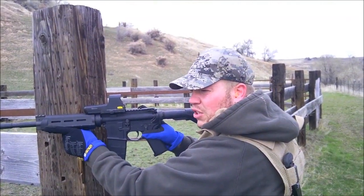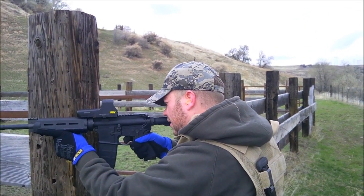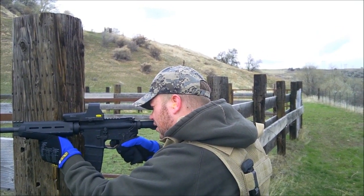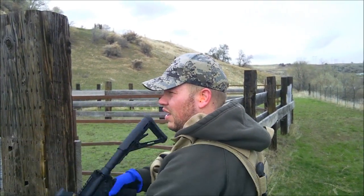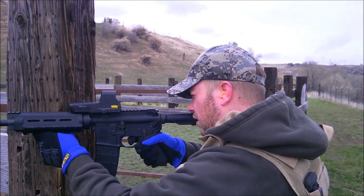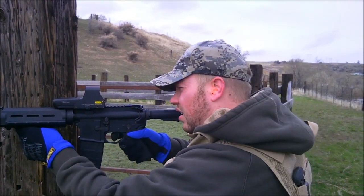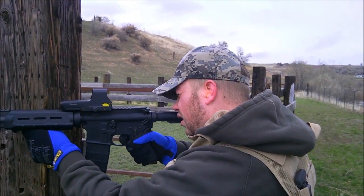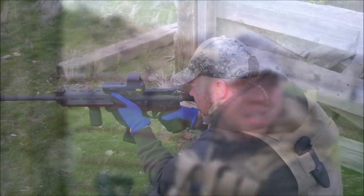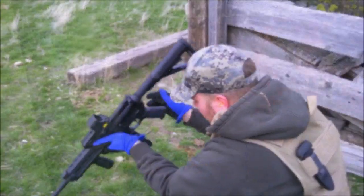556, 62 grain NATO penetrators — green tip. I'm not hitting it at all. Did that hit? Hit just below it. Let's go look at it.